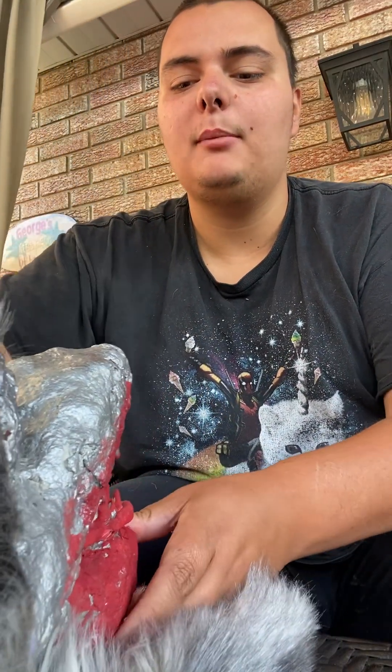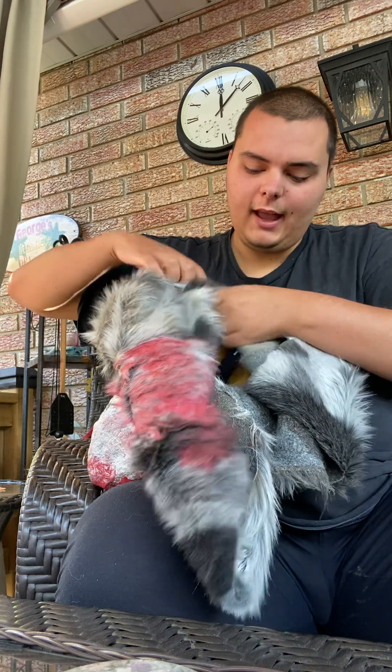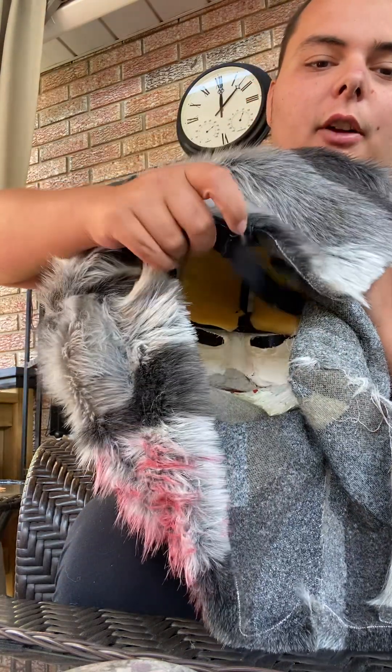Wolfie's been with me for about eight years and I'm probably never getting rid of him. I also want to show you guys the inside — I did some stuff in there back in the day too. Inside the head is some foam and elastic so I can wear it like a helmet.